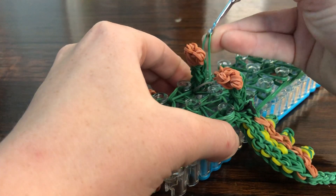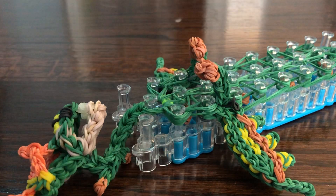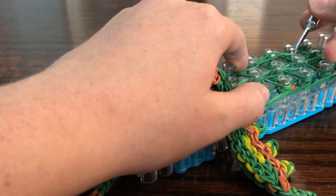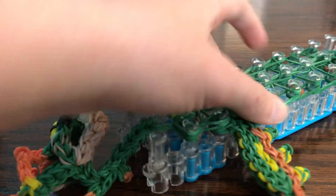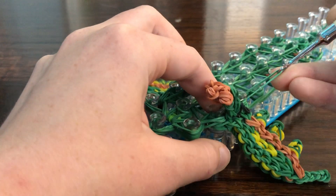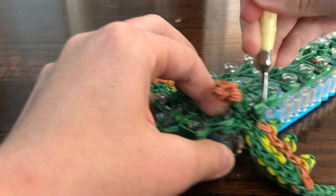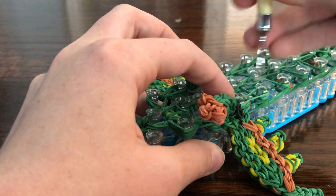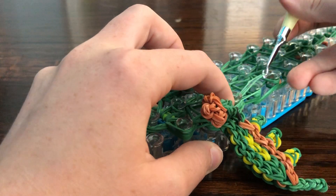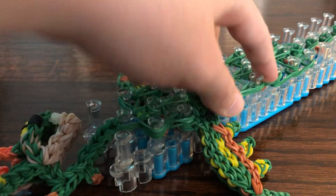Then loop up. We're going to be attaching the back legs here, so loop both sides — this helps loosen it. Get up to here and take one of the back legs — this is going to be a bit trickier.